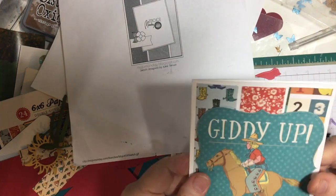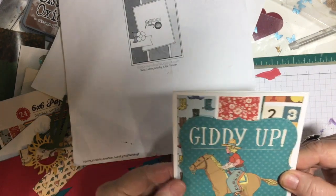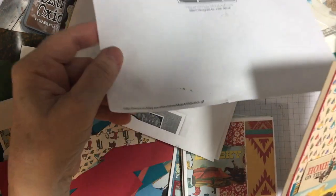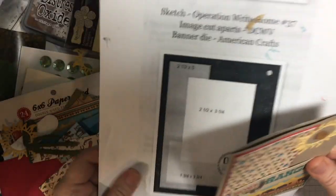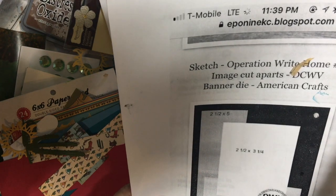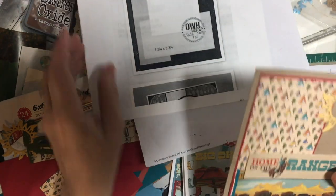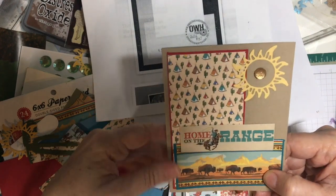Here's another one where I used Mojo Monday 459 — the three pieces here — and this piece of ephemera. This is also Operation Write Home, number 37. The two pieces here and a piece of ephemera.